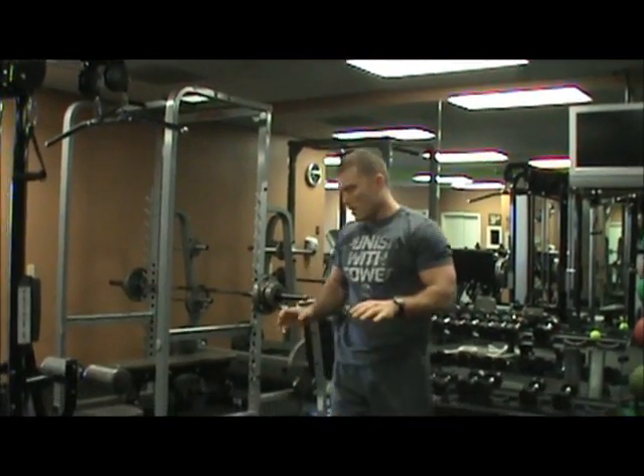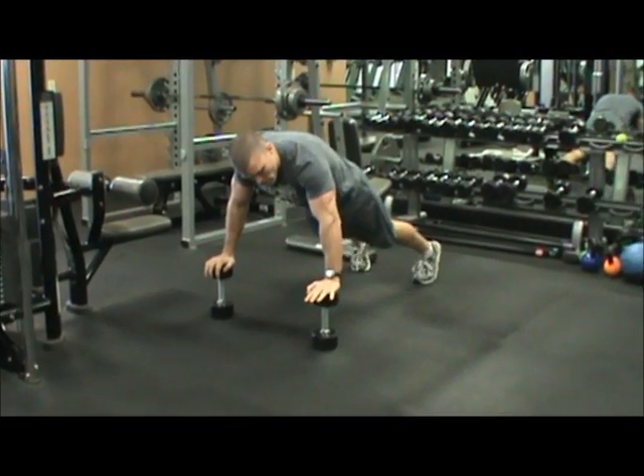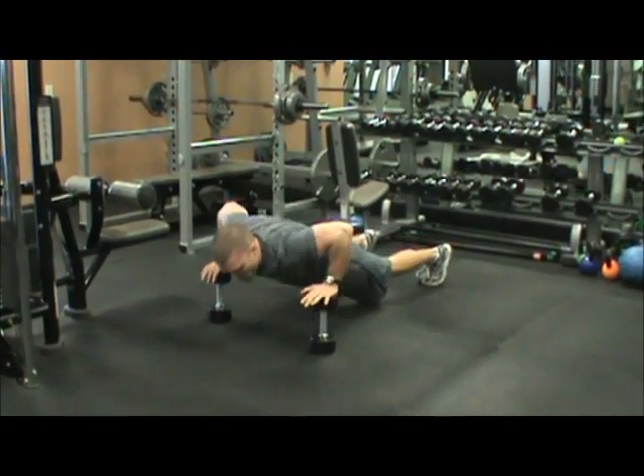The second exercise is dumbbell push ups. You put the dumbbells up on their heads like this, and you have to make sure you go down all the way so your chest would be touching the dumbbell if it was the floor. Back up, all the way up, all the way down for each one.